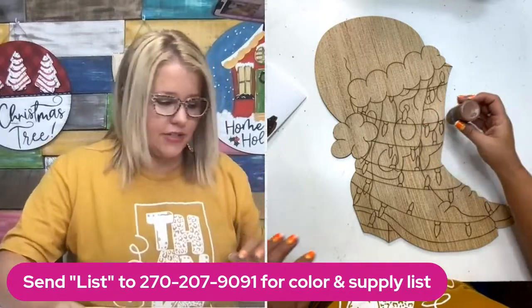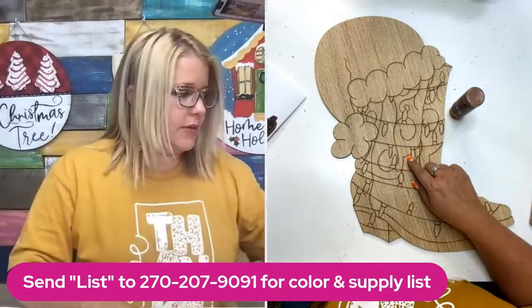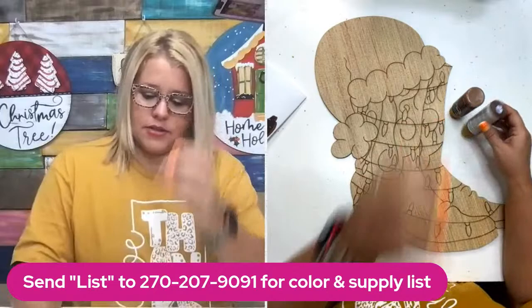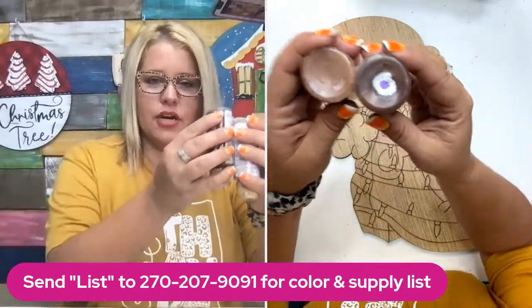Let's choose our browns. I like this sable brown for the lighter part of the boots, and then we need a darker brown for the rest. I may go with dark chocolate also — sable brown and dark chocolate. Those are a good combo, I think.